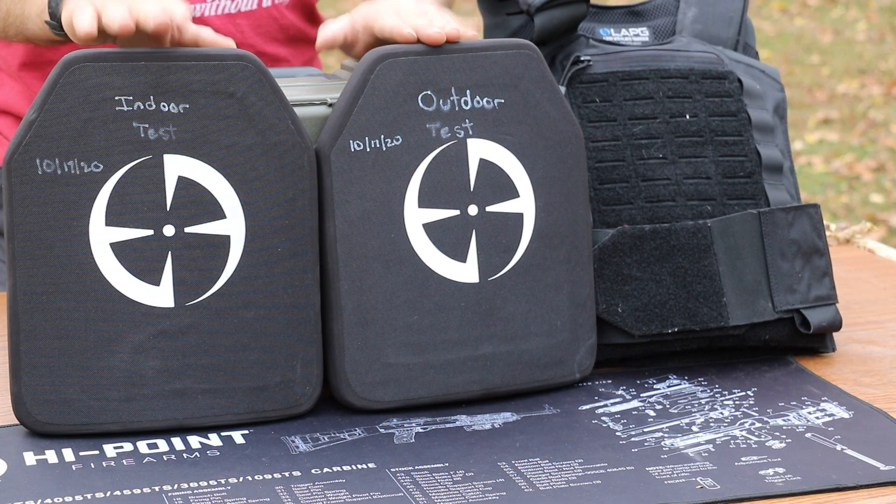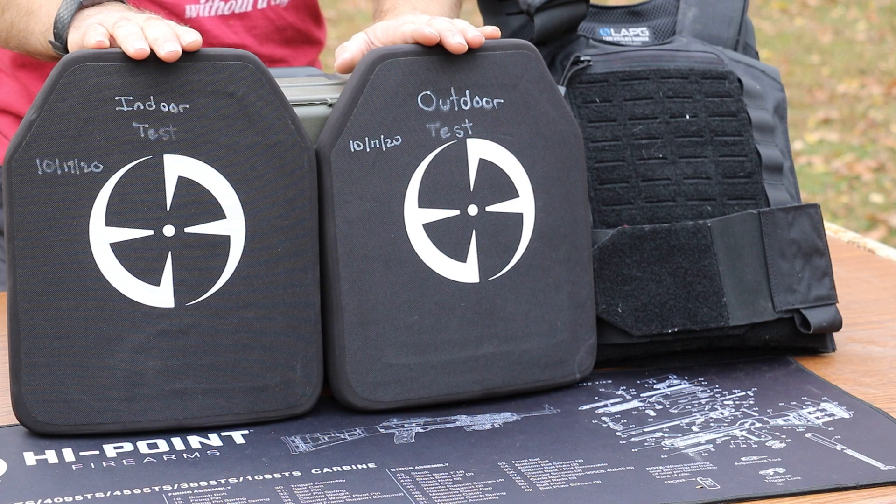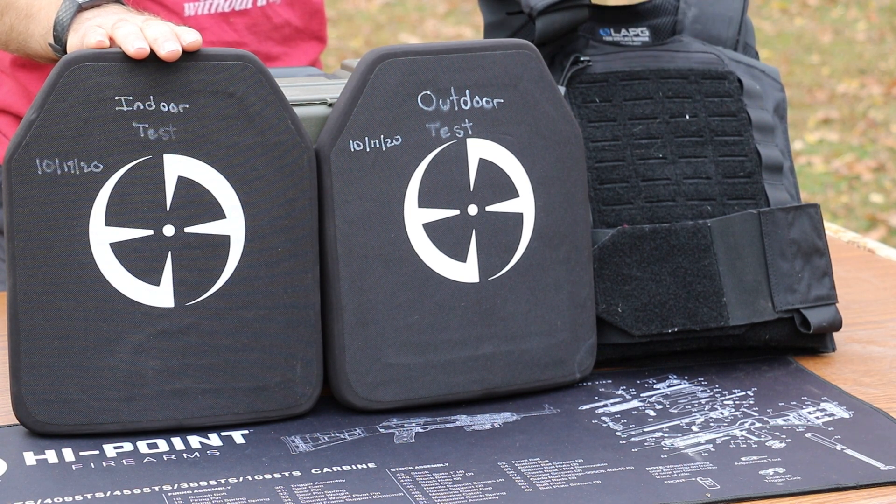In front of me you can see I have two Level 4 plates from LA Police Gear. One I've labeled 'outdoor test,' the other I've labeled 'indoor.' This carrier over here to the side won't take part in this test, but it's LA Police Gear's new low-vis plate carrier — works pretty well for the cost. Today's date is 10/17/2020, and we're going to put the outdoor labeled plate out at our range.